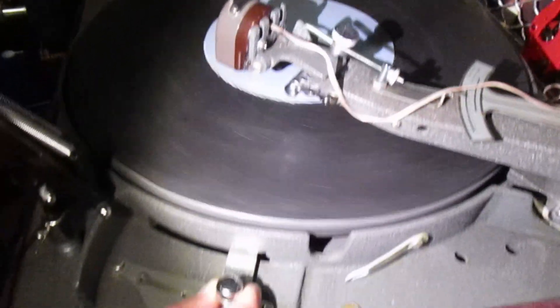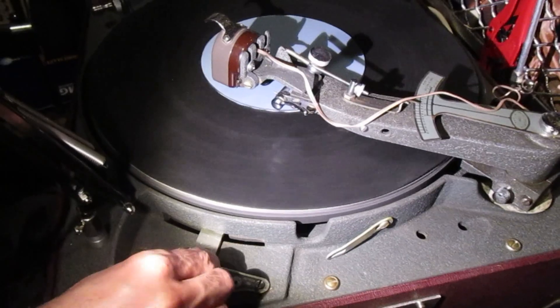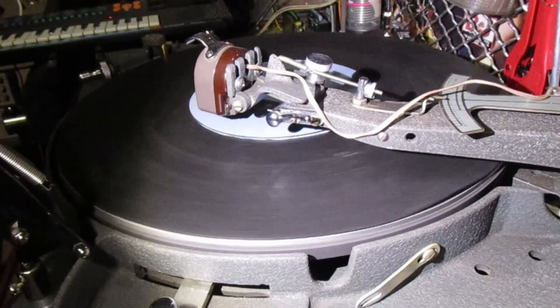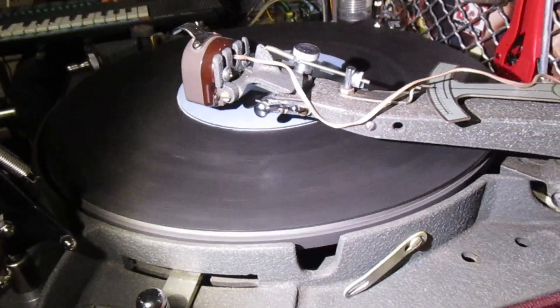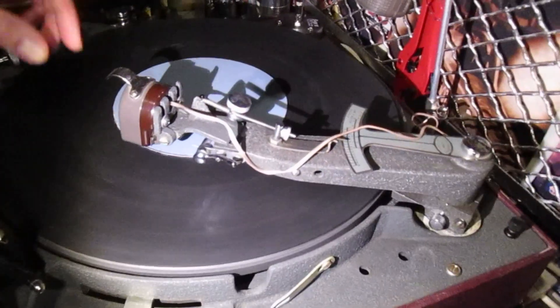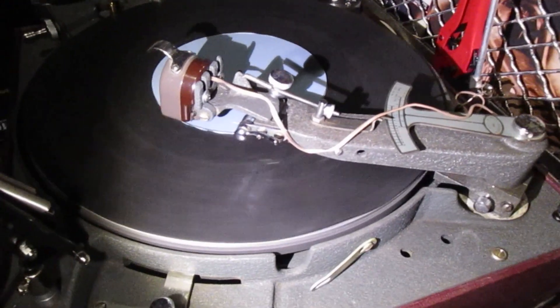When you want to finish the recording, you can simply move this back to neutral position and it will do a locked groove. And of course you can cut as many locked grooves as you like on this by simply placing this where you want, dropping the head, waiting for one revolution, then lifting it again.